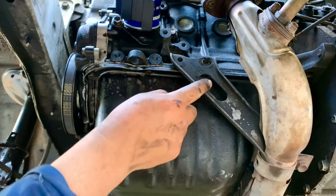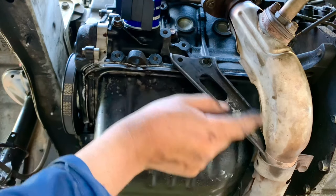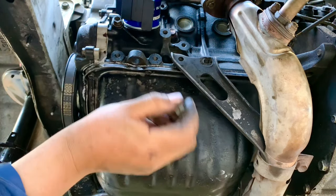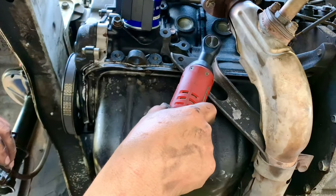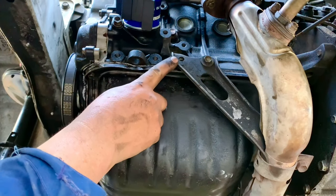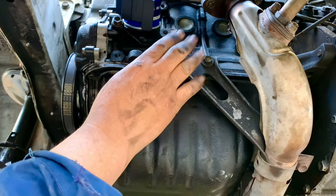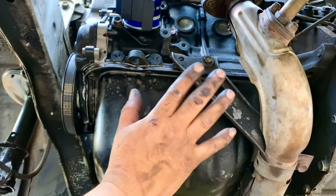Now we put back the two 12 millimeter bolts that hold the bracket for the exhaust. One of the extra bolts didn't want to go in, so we just reused the original one. Then we put the heat shield for the exhaust back against the radiator, come down, and torque the oil pan — and that should be it.